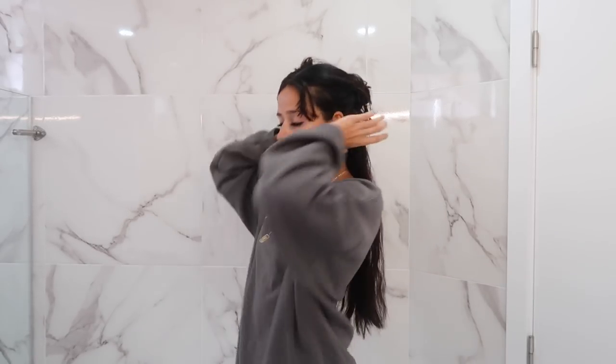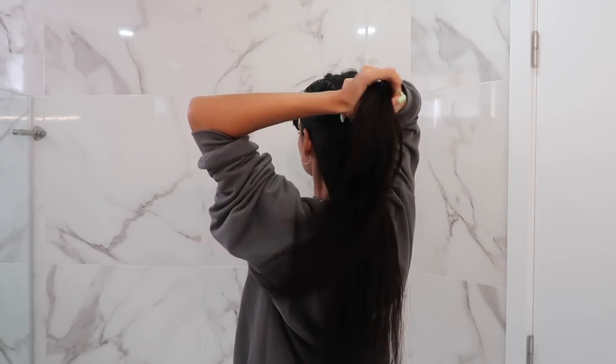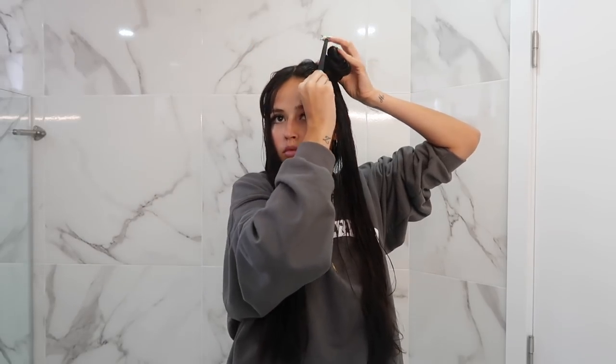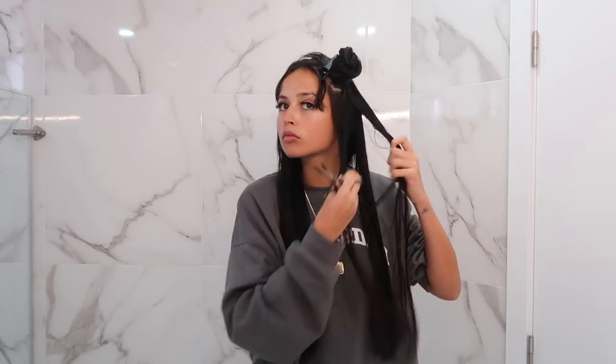Now that I'm happy with that section, I'm putting it back and bringing to the front all the hair we clipped before. This section is still too big so I'm going to divide it, keeping it split down the middle — grabbing half on each side and clipping it into a small bun. We're going to do exactly what we did with the other section. Since my haircut has layers, this section is shorter than the last and the next will be even shorter. But if you have a straight cut it's exactly the same — you're cutting seven centimeters from every piece to maintain the haircut you already have.